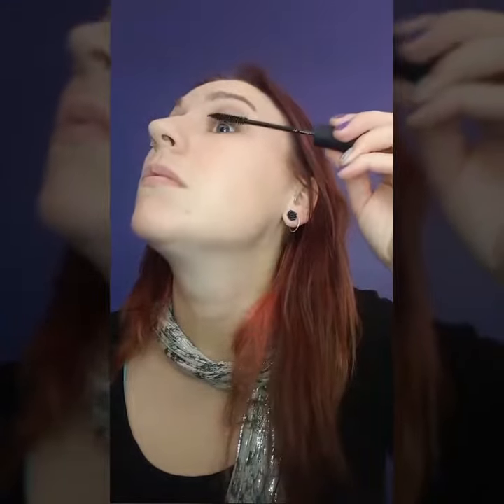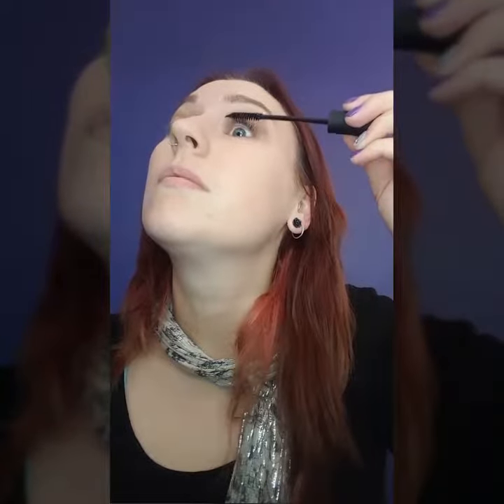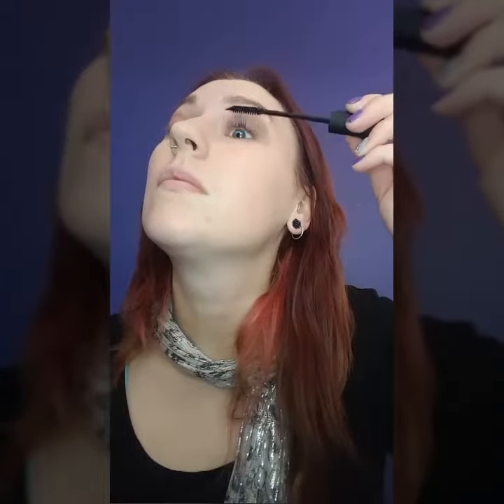So I'm going to start off with the gel. It just applies like regular mascara. Make sure you get all your lashes.